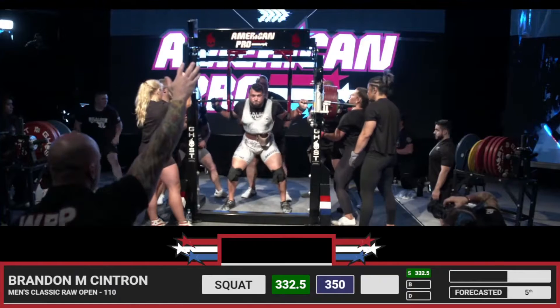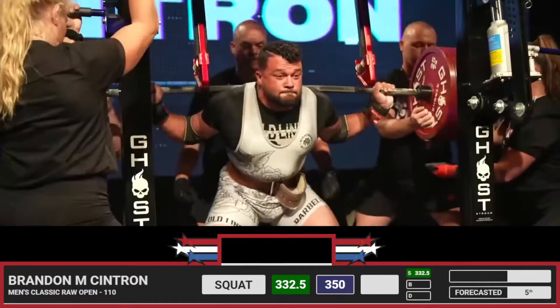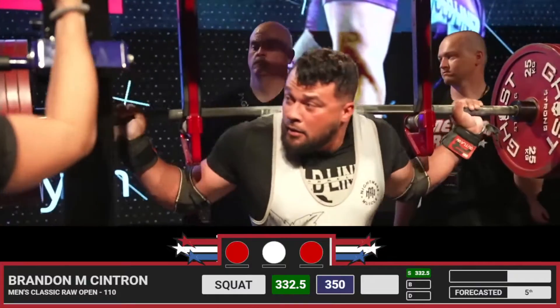Brandon with 771.5 pounds, 350 kilos. Unfortunate — no lift there.